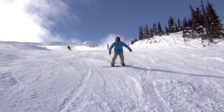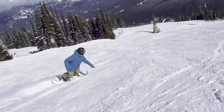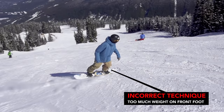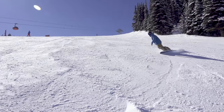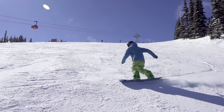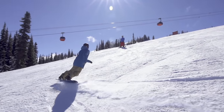Another tactic to get the weight off the front foot is to take a decent amount of speed into a turn and try to finish the turn by riding slightly uphill at the end. If you have too much weight over your front foot, you'll find it's quite difficult to get your board to head back uphill. Try transferring some of your weight slightly to your back foot as you head uphill and see if you can feel the difference.